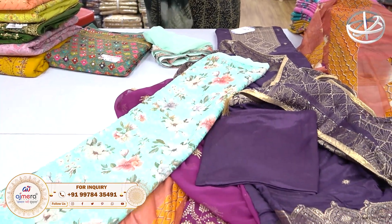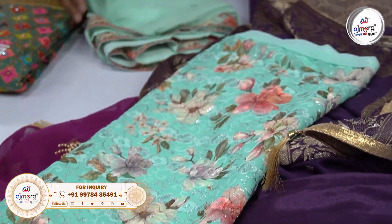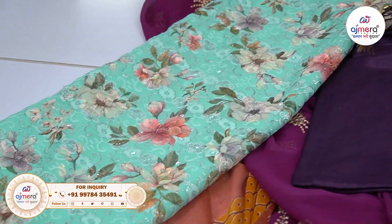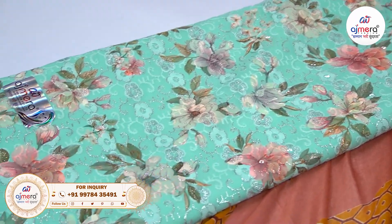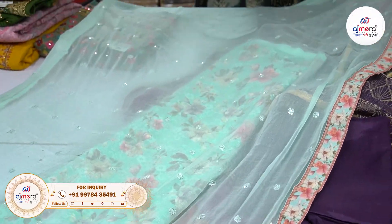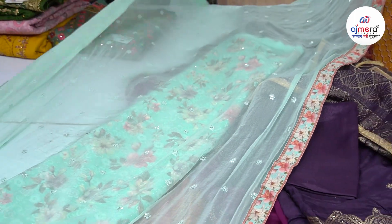It is a very beautiful collection that you will find — a digital print with light color. It is very big, and you will see the gold embroidery work. We have added a chiffon material which has sequence work. It is a very lightweight dupatta with lace border work in digital print.